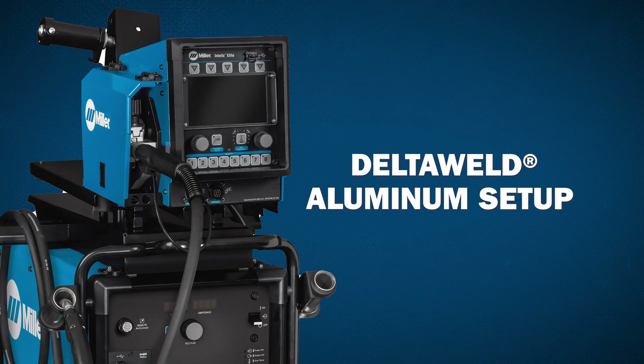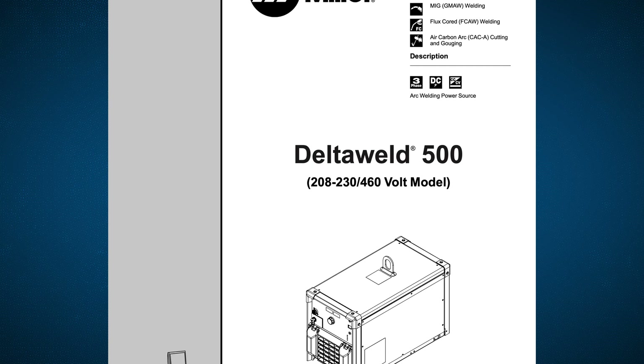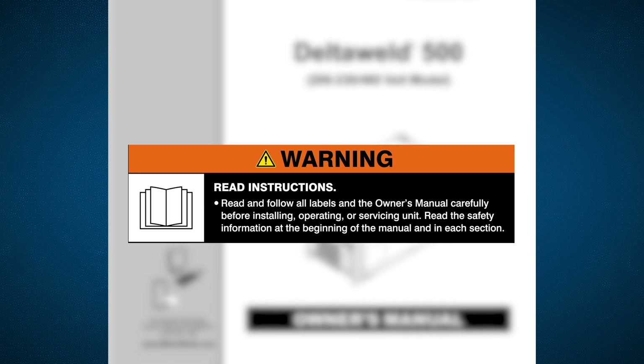Before beginning setup of your DeltaWeld with Intellix Elite, please take a few minutes to review important safety information found in the owner's manual. Remember to follow all warning labels and wear appropriate safety gear during setup and use.